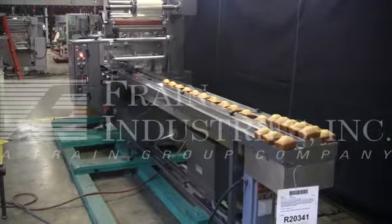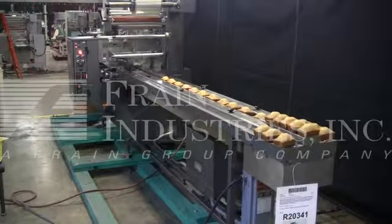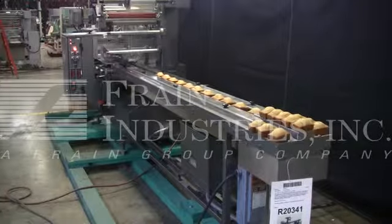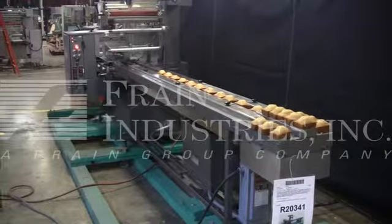The machine is currently set for 3-phase, 60 cycle, 240 volts, with an air consumption of 70 psi. We recommend a field service technician to assist you with the start up and training on your machine. Please contact our field service manager to meet your field service requirements.